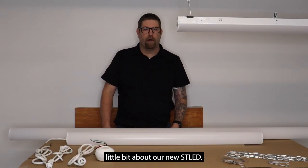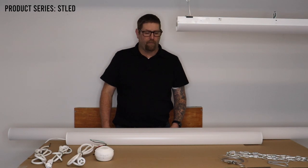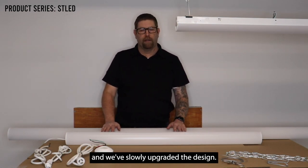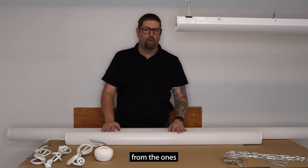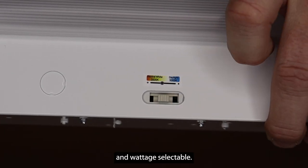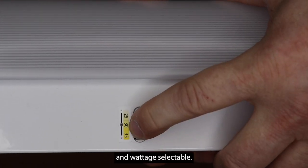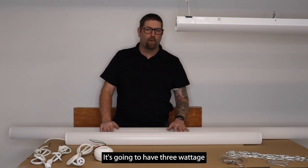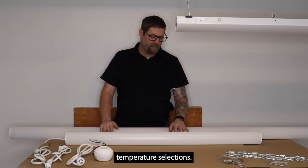Today we want to talk about our new STLED. This is a product that's been in the market for quite a few years for us, and we've slowly upgraded the design. The main difference on this one from previous versions is these are going to be CCT and wattage selectable. We offer it in four-foot and the bigger eight-foot — it's going to have three wattage selections and three color temperature selections.